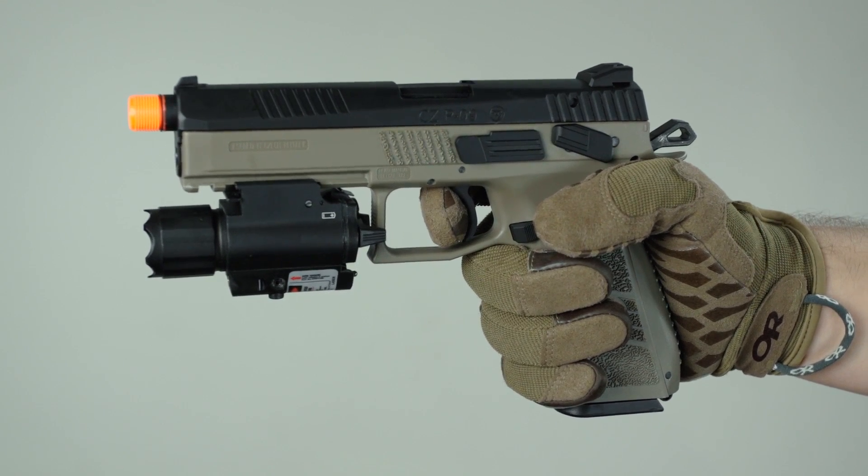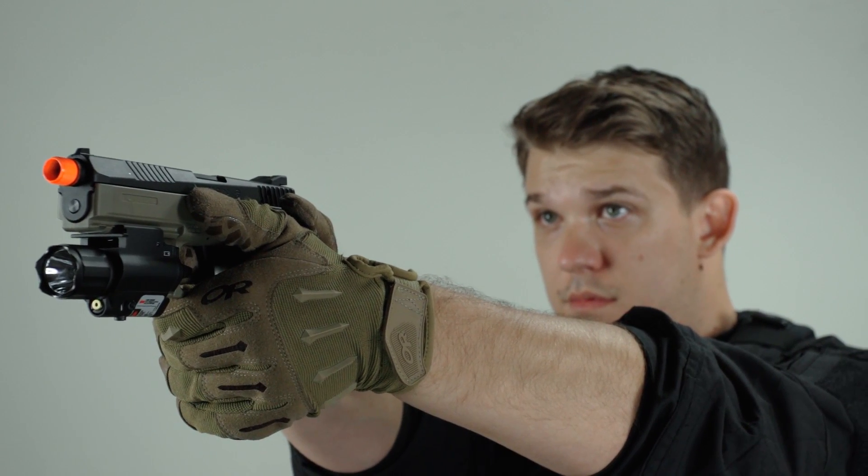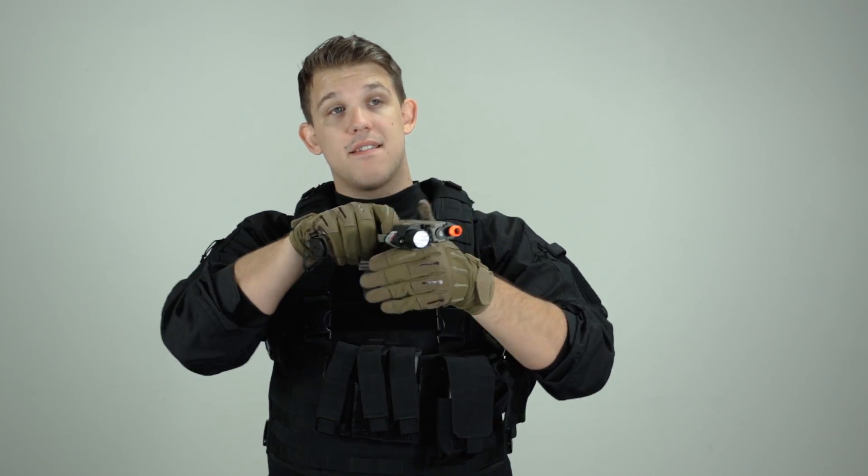I've added on this NC Star flashlight and laser combo, which is great for a couple of reasons. First, I now have a flashlight to search and assess, and I can use it to blind people and trace my BBs as they float through the air to get on target very quickly. It also has a laser on the underside, which is really awesome for CQB — I can simply flick it on and know exactly where my barrel is pointed, so even if I don't have the opportunity to raise my gun I can pull the trigger and know where my shots will land.